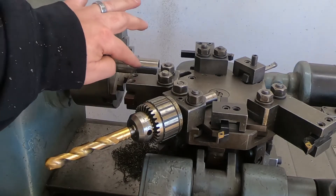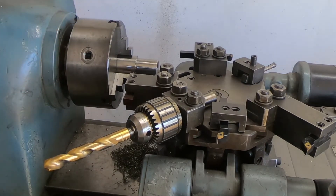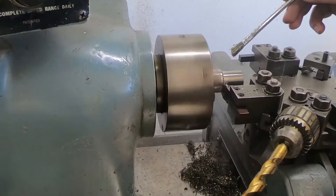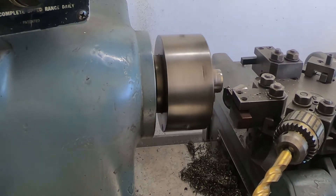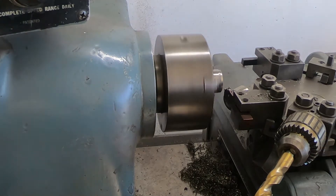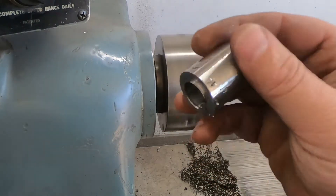All right guys, got a nice slit bushing here. Now just going to part off — and it's going to suck because it's an intermittent cut, but that's the way of things I guess. Not too bad.